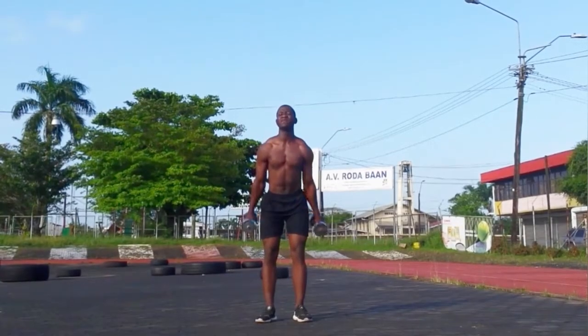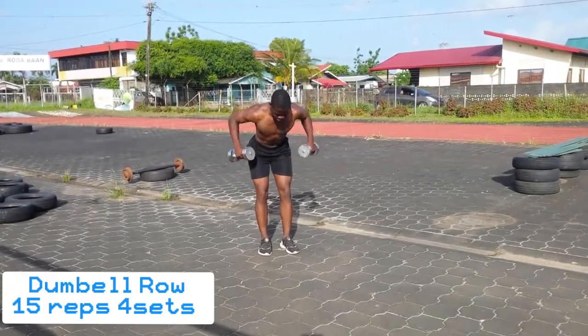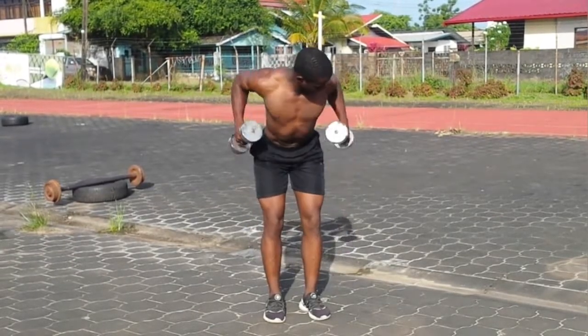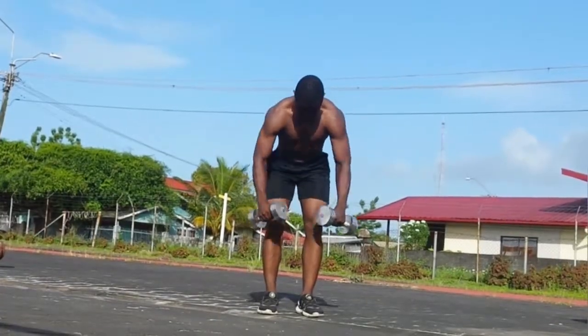After the dumbbell overhead press, I do the dumbbell row. The dumbbell row is great to hit the back muscle and get a little bit of upper back contraction. I do 15 reps, 3 sets.